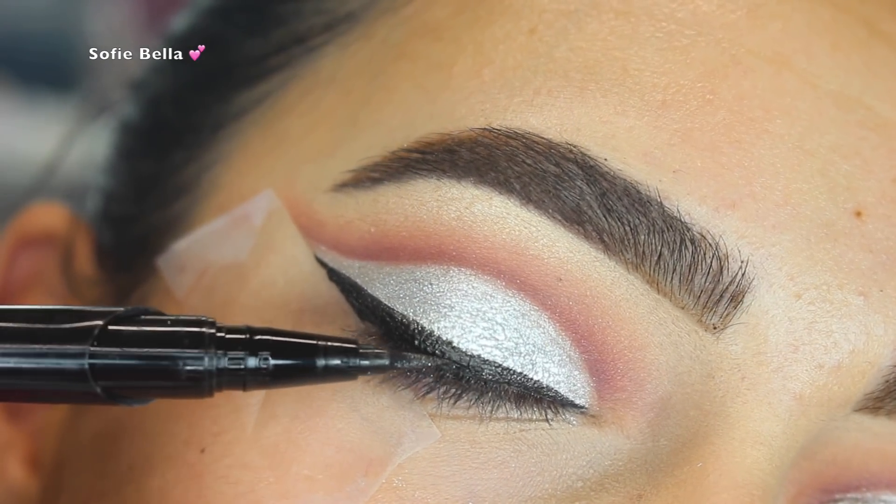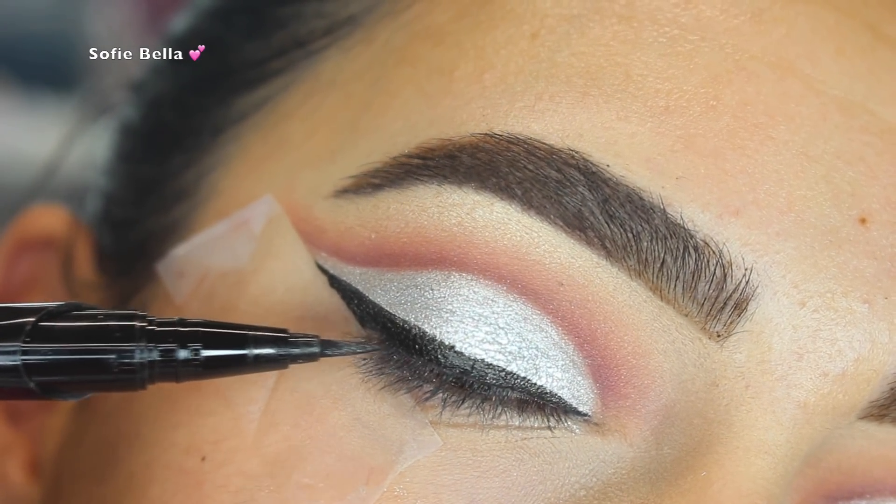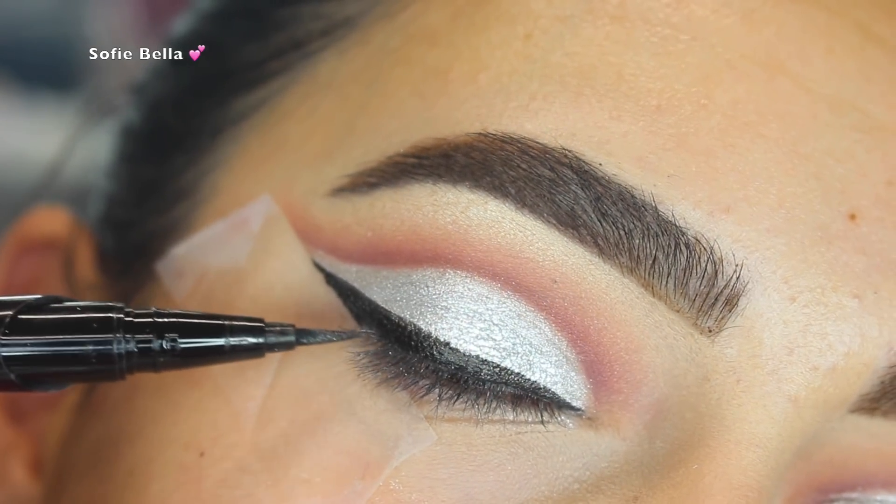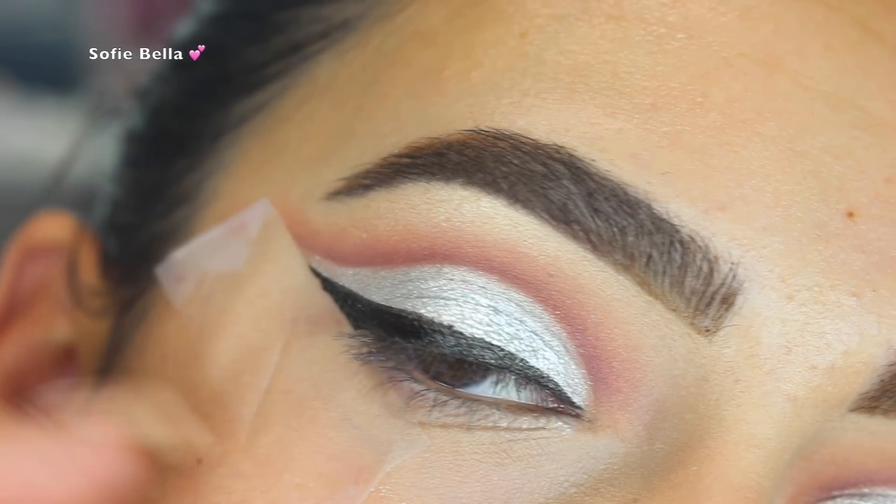For eyeliner I used the Smashbox Always On Liquid Liner, and as you can see when I remove that tape it just creates such a beautiful straight wing.